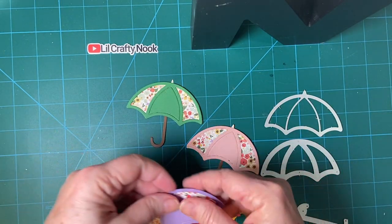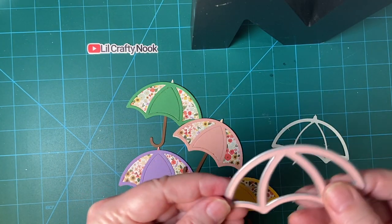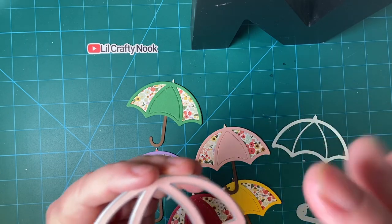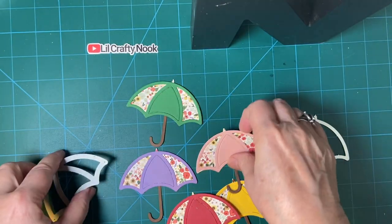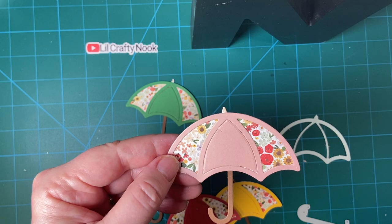I made five, five different colors, and I used my Lawn Fawn die. This cuts out — see, I've got a piece in there already — it cuts out the entire piece that I put here, but it also cuts out three separate pieces. I went ahead and separated the two print pieces by putting on this centerpiece.